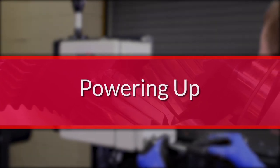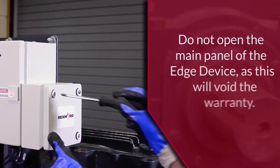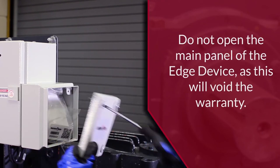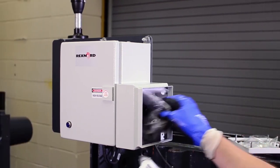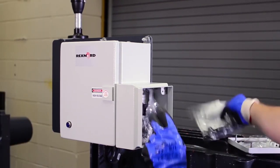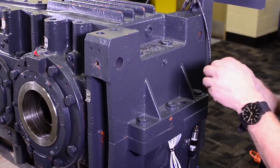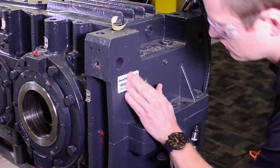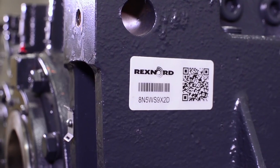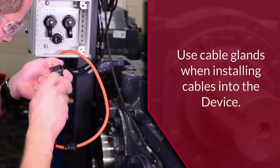Start by removing the four fasteners of the interface box on the edge device. The screws only require a quarter turn to loosen — do not use power tools on these screws. Inside you will find connectors for the AC power plug and RJ45 data cables. Two QR code tags for the gearbox are also included. Apply one of those tags to the gear drive in a location that is visible and accessible when the drive is in service. Have a licensed electrician use the connector to make a power cable for the edge device.